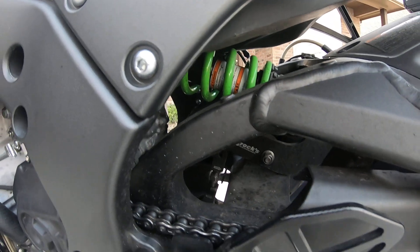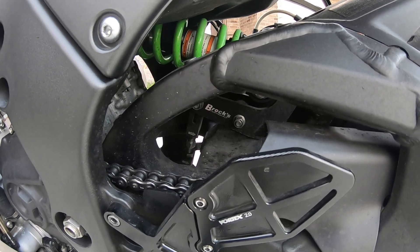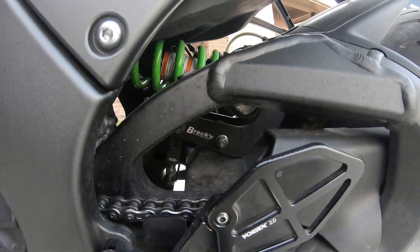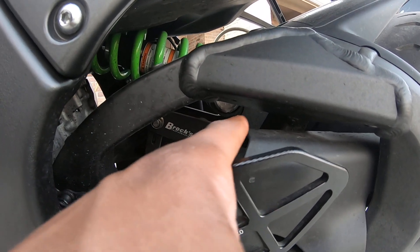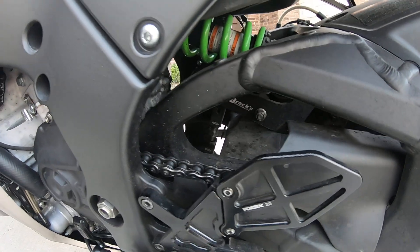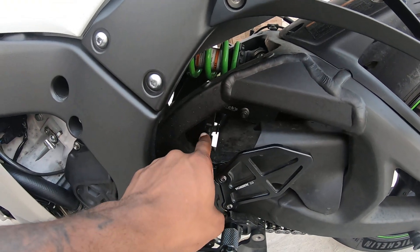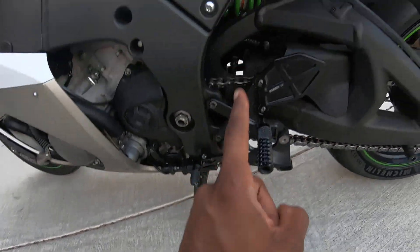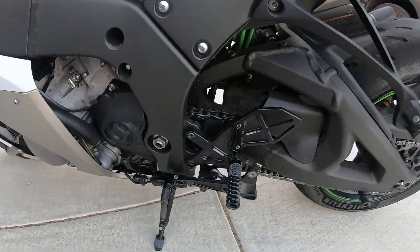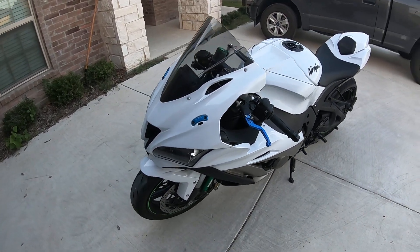I almost forgot — I have the Brock's lowering link. I didn't go with the Soupies at the time because I didn't know about it, and somebody said the Soupies isn't quite as good a piece — but once I went to take these off I realized this portion isn't needed; the main piece is just the actual lowering link. I got the lowering link and the kickstand from Evan for real cheap, so that's why I went with those. I see a lot of guys getting the Soupies link — I can't talk down on a company if I've never tried the product. Anyway, until the next one — deuce.